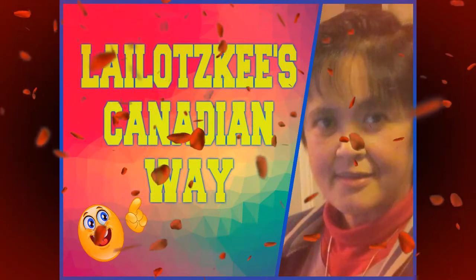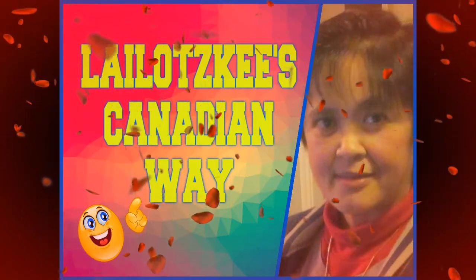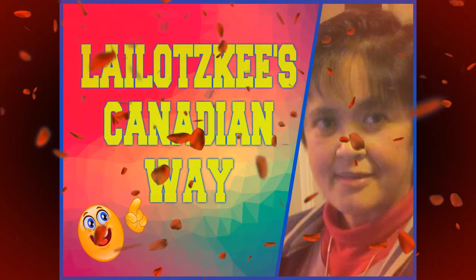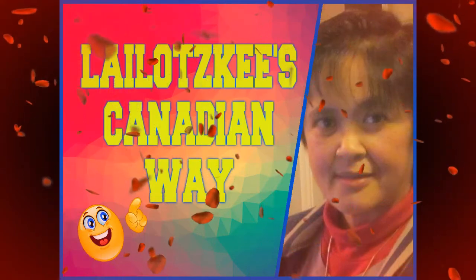God bless us all YouTubers. We are YouTubers, mighty are we? We never lose our capability. We've gotta put on our best and up all the rest. We are YouTubers, we're the best.